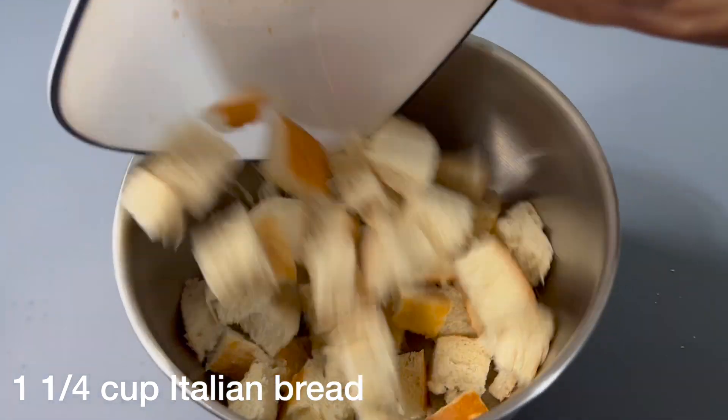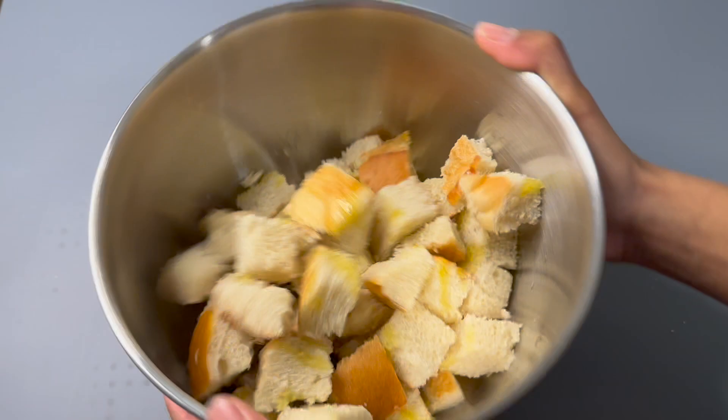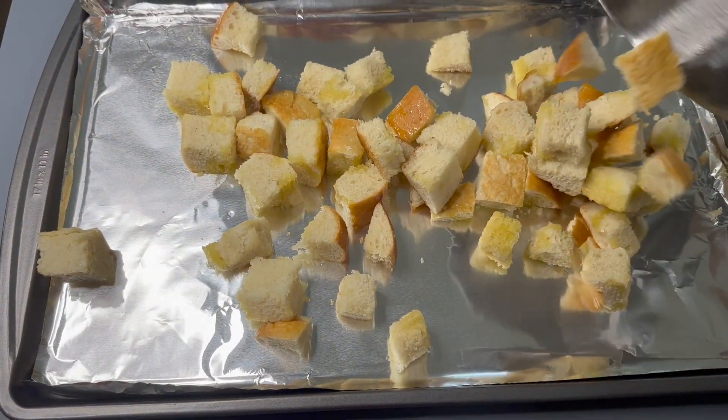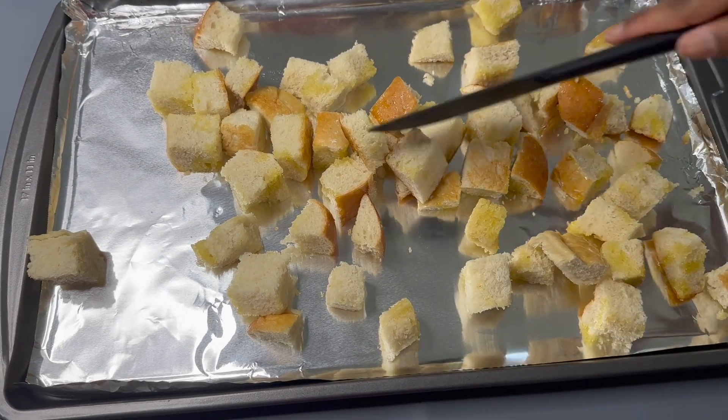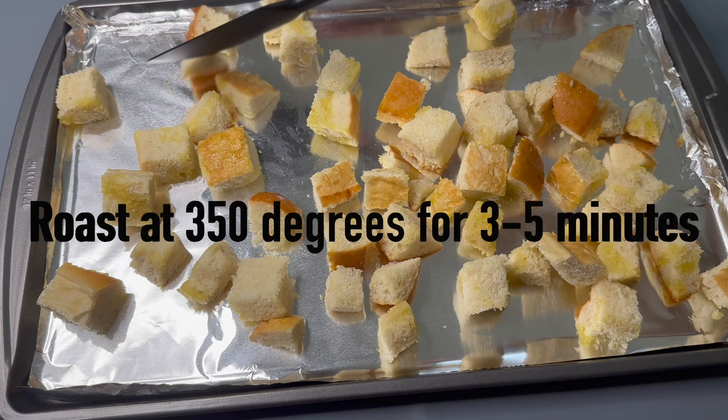Into a mixing bowl, add in your Italian bread chopped up and add in olive oil. Mix it all together until all the bread is coated. Now you want to transfer this onto a pan lined with aluminum foil and spread it out so it will roast evenly.